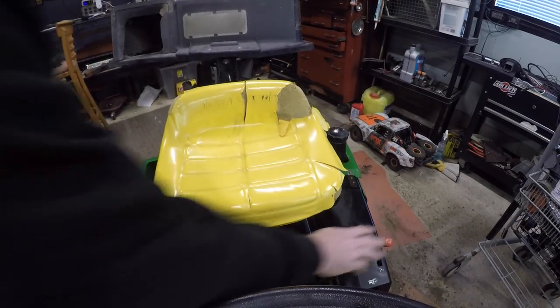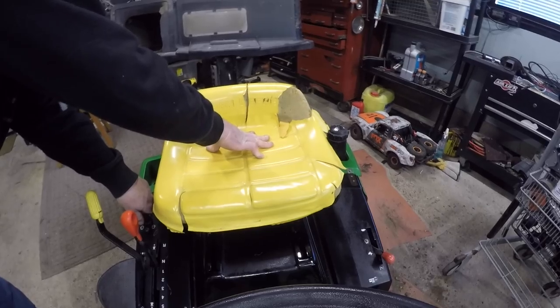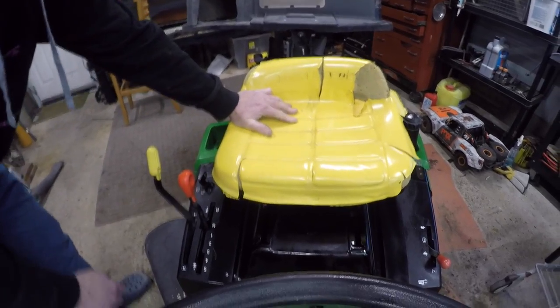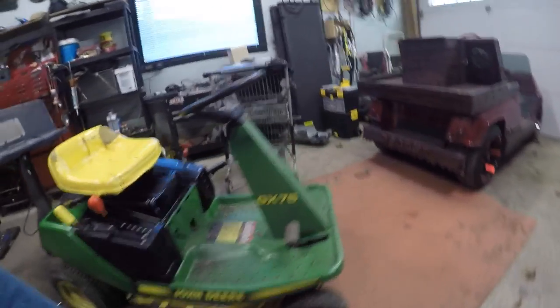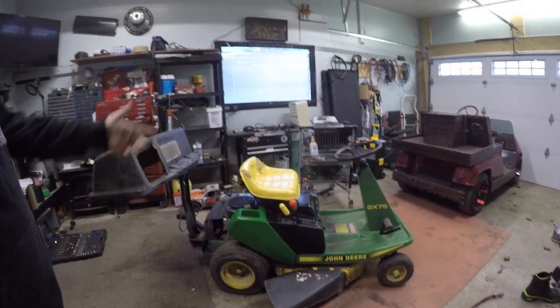Maybe we'll get this thing out tomorrow and give her a try, because she turns over pretty good. Full throttle. Listen for her. A little pop was probably the fuel sitting in the carburetor from being up on its side. Just going to give her a power wash on the deck, and then she'll be ready for another year of cutting the lawn. Hopefully you enjoyed this video of getting the old John Deere back together and running — she's good for another year.